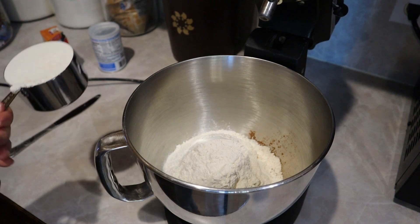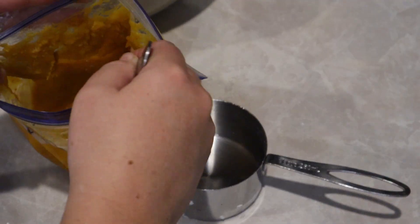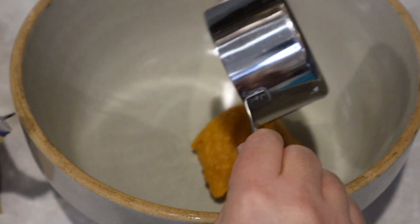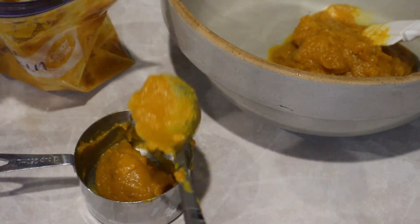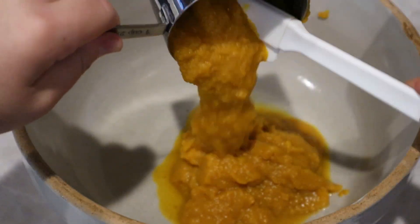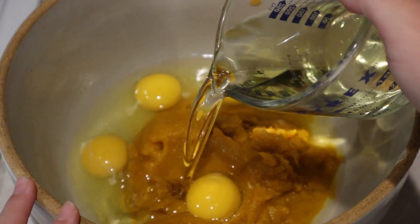My pumpkin puree had been thawing in the sink for a couple of hours and was ready to go. I scooped out about one and a half to one and three quarters cups, just to use up most of what was in that freezer bag so nothing goes to waste. This is probably one of the best pumpkin recipes I've ever tried. I'm mixing all my wet ingredients: four large eggs and three quarters of a cup of vegetable oil.